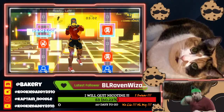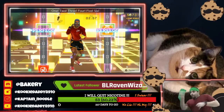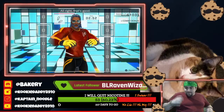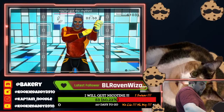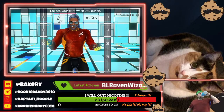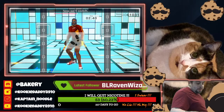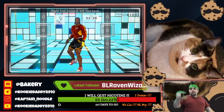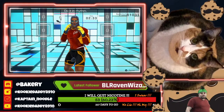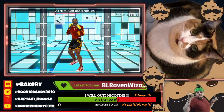Ready. Left, right, left, right, dodge it, uppercut. Rhythm. One, two, three, four, five, six. Last one. One, two, one, two, duck, uppercut. Let's go.